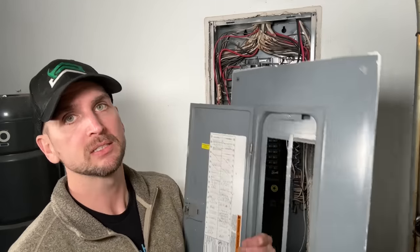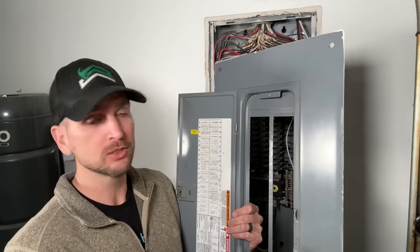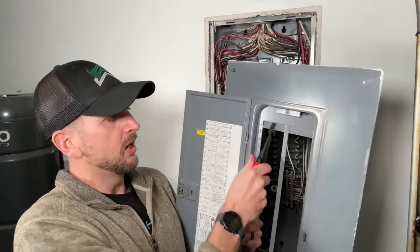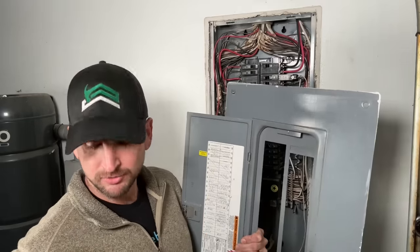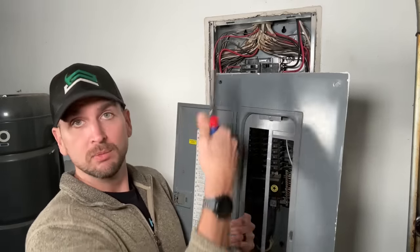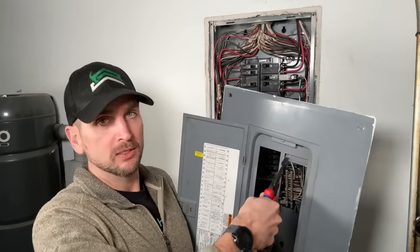For the second scenario — installing a new circuit — the same exact process applies. The only additional step is removing a few blanks from your cover, one or two depending on how many circuits you're adding. Just use your pliers to twist the blank back and forth and it will break right off, opening up those new spots for your breakers. I'm moving two breakers, so I'll break off both blanks to make room.